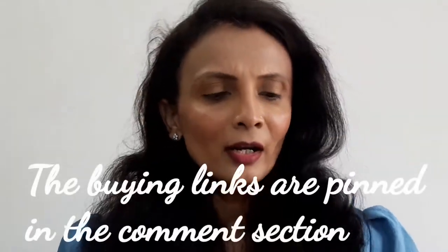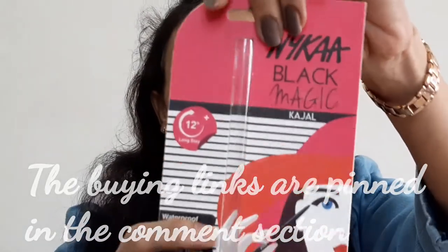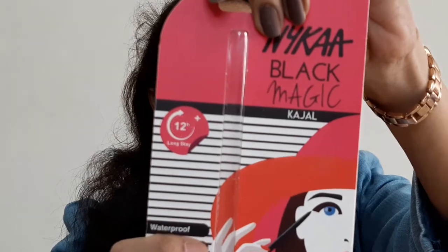Hi everyone, welcome to my channel Meghna Manjrikar Halls & Reviews. Today I'm going to review — not exactly first impressions since I've already used this product — I'm going to talk about a new launch from Nykaa's own brand: the Nykaa Black Magic Kajal. This is the packaging.